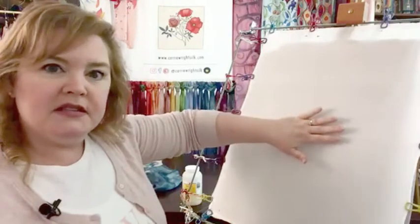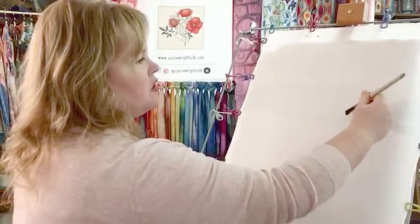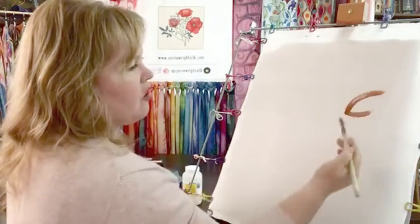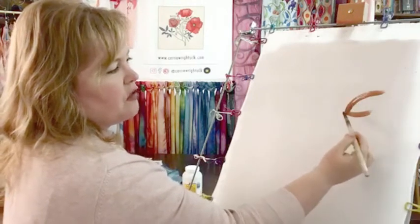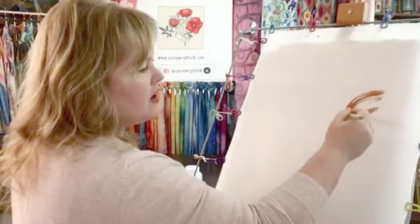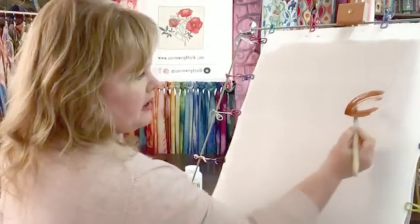Then I'll stretch this piece of silk over a canvas and it becomes a 2D work of art. I'm going in with some large brushstrokes, allowing my brush to just drag across — and this is what the anti-fusant does: you can see some of the white is left behind.